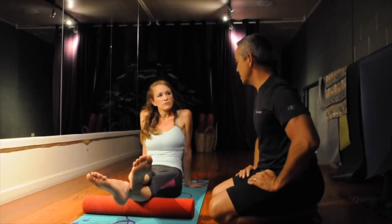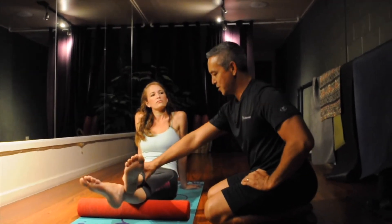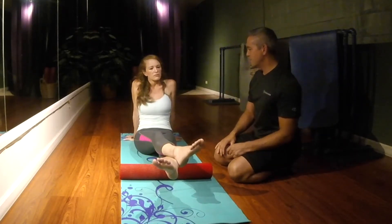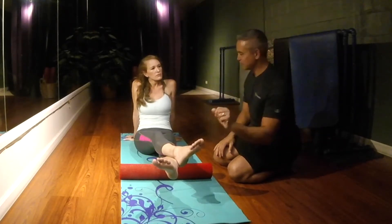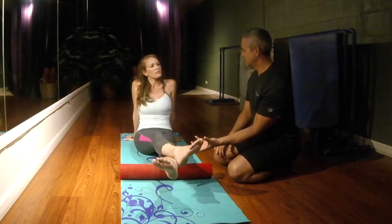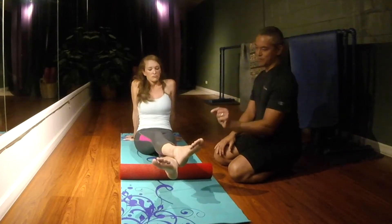If I have a nerve that's getting pinched constantly from tight muscles, of course I'm going to have numbness and tingling. If I have an artery and a vein getting squeezed constantly from tight muscles, of course I'm going to have edema, cold feet, and lack of circulation. Why do you think diabetics get purple feet? Lack of circulation. I have diabetics where their purple feet have turned normal color — I've had that on video.